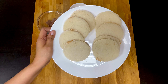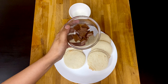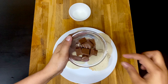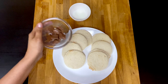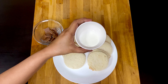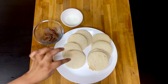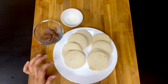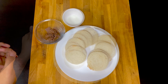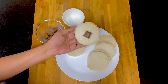Then we will cut it in the shape of the bread and cut it into a small piece of chocolate. We will add the bread to the chocolate piece, then fill it with a plate and then add a chocolate piece.